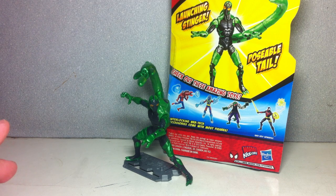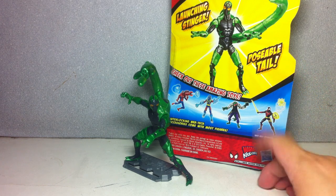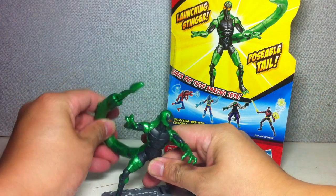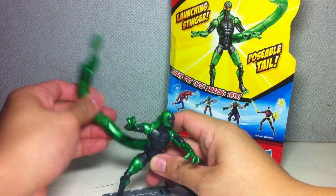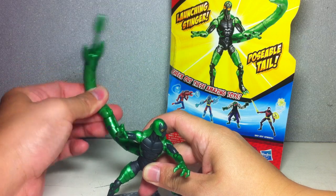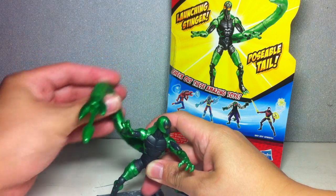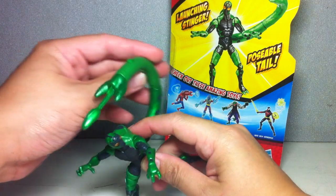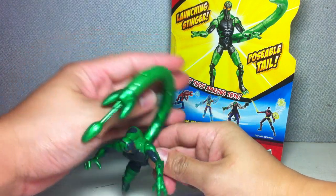It is a brilliant figure, and it says right there 'poseable tail' — and this really is a poseable tail. It's got two ball hinge joints which are just spectacular. You can come up with all these great poses with the tail.